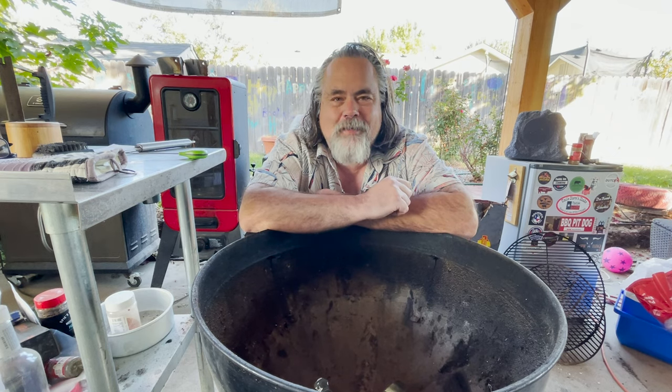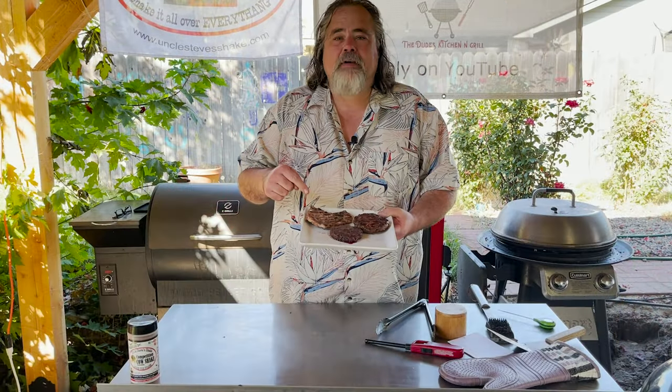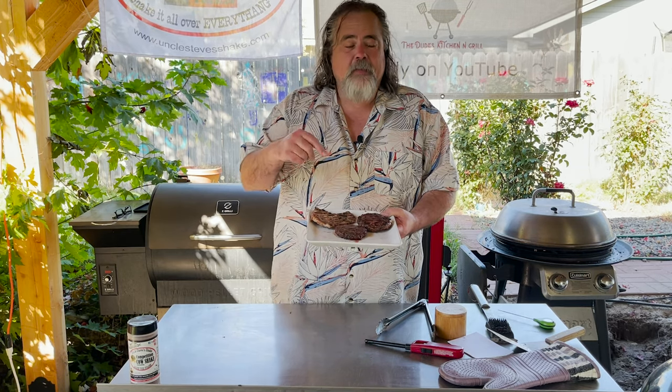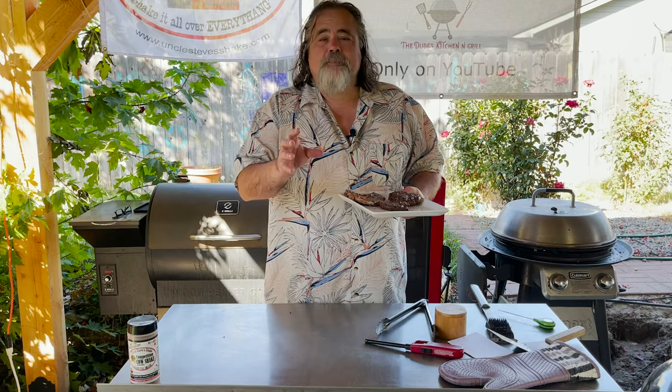Before we get too far into this cook, we've got to talk cooking temperatures. There you have it — anybody interested in a pork chop or burgers? For me, cooking over that charcoal.